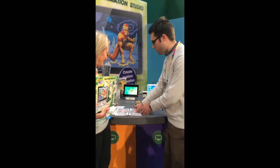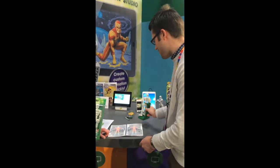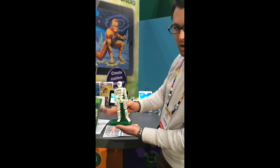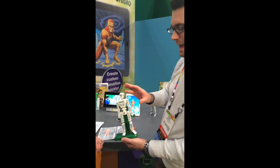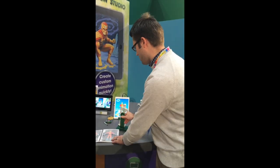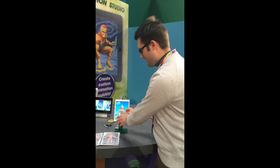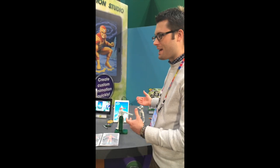Sure. So once you've designed your character and brought it into your device, you're able to use the mannequin. You can see the cool markings on the mannequin — that's for the device to be able to track how the mannequin is posed, and that's how we create our animations. You can see the character up on the device, and this is our mannequin — the character that imitates the pose.